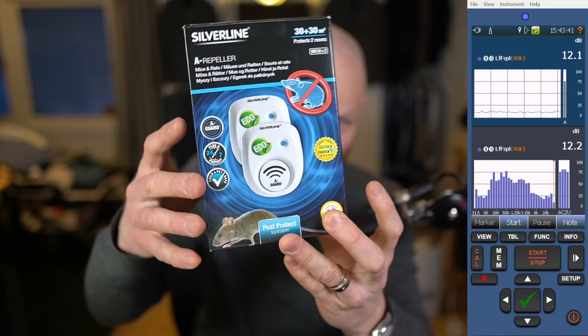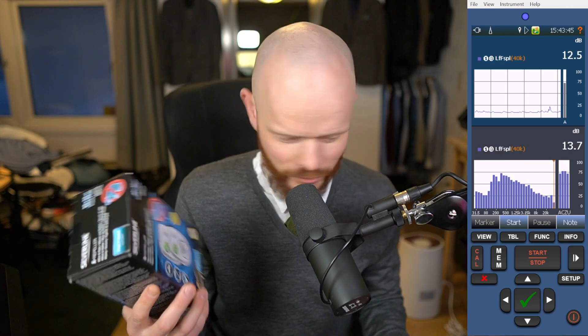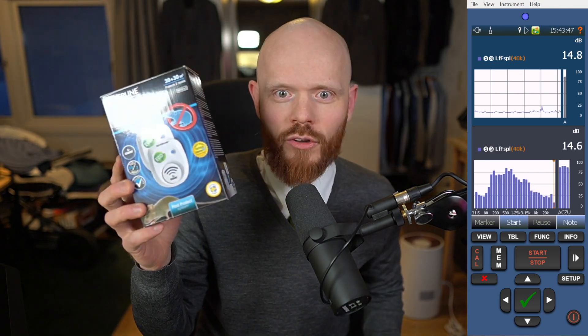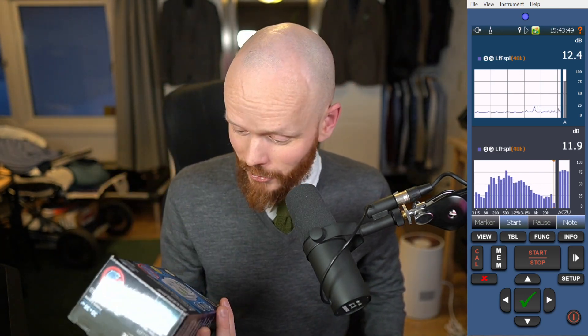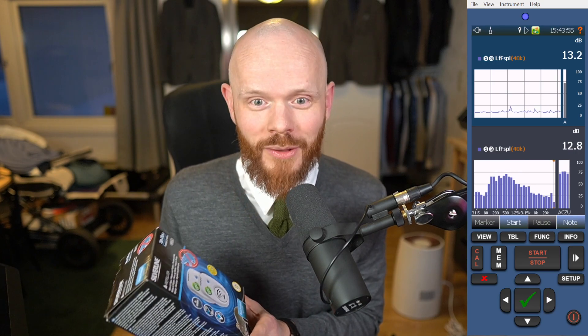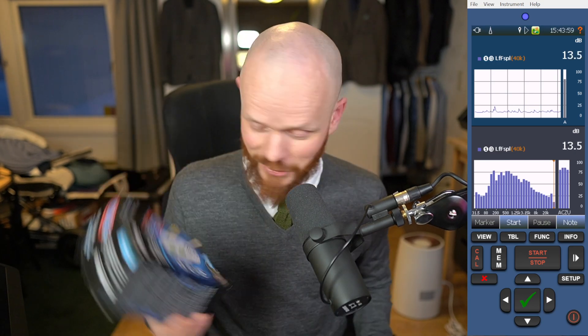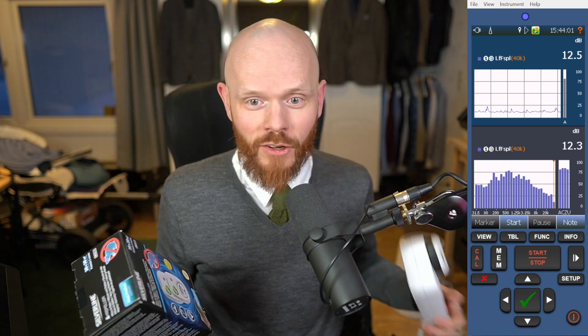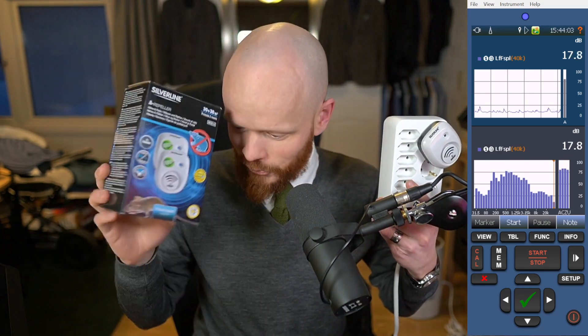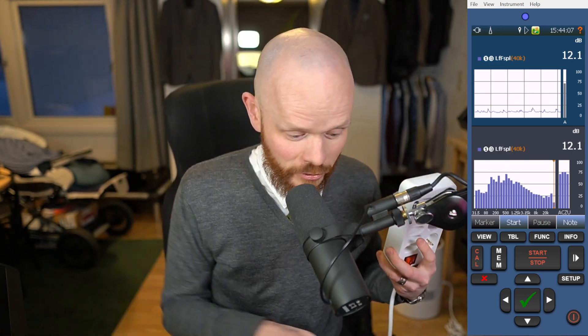In this video we're going to do a little experiment with this Silverline A-Rapeller. The purpose with these things is that they create some kind of noise that's apparently going to scare the rats and mice and those little creatures that you don't want inside. I've had some problems with mice here in my office, so I got this one as a Christmas present. As an acoustician I've become very curious about how they work.